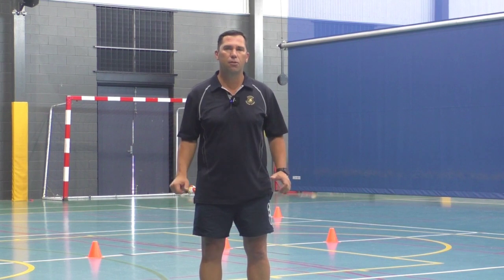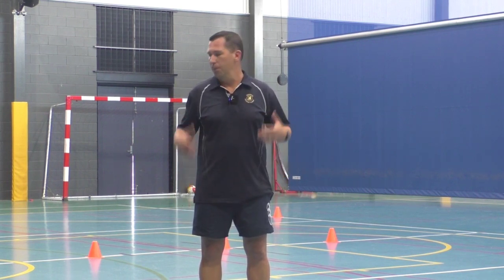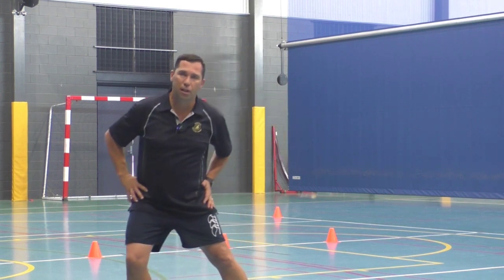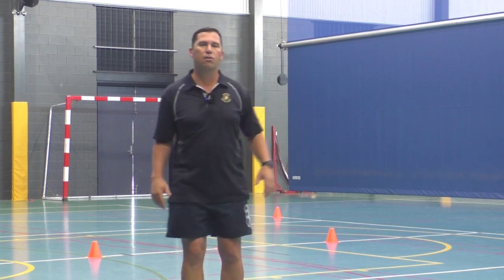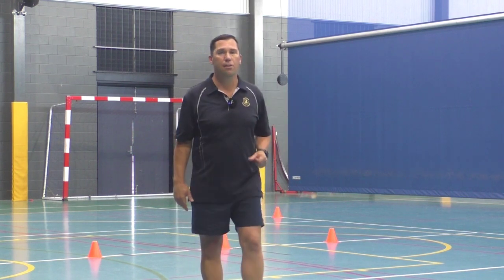We're not really testing for speed, but we're going to do lots of repetitions again. As I always say, make sure you stretch — do all those dynamic stretches as well as your static stretches, which I'm doing at the moment, so your body is ready for the activity.